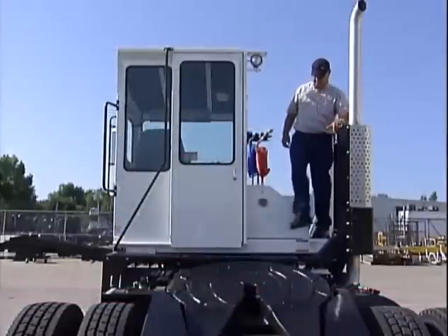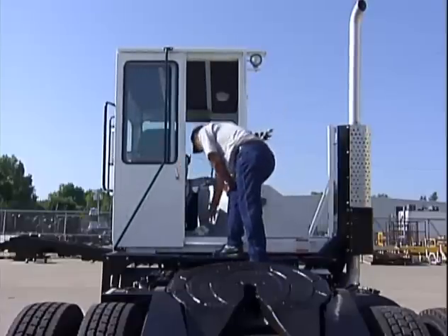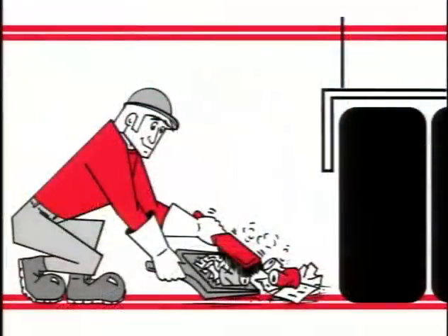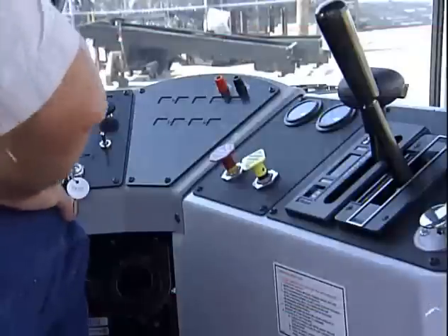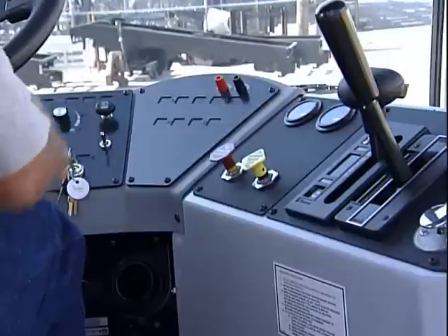When all of the inspections have been completed, it's time to get into the cab and start the engine. But first, check the floor and all around for any trash or loose items that could be a hazard. Sweep them out or stow them away. A clean cab is a safer cab. Before turning the ignition switch, make sure that the parking brake is set and the transmission shift selector is in neutral.